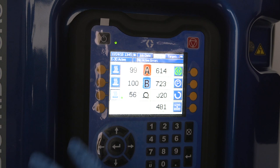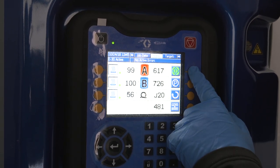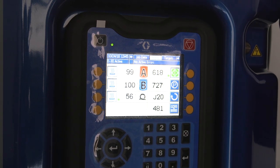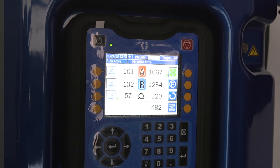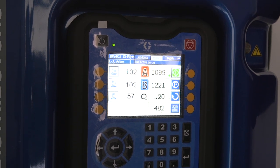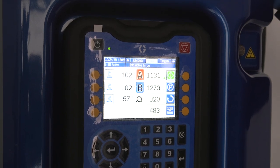For the sake of this video we're gonna move through it. We're gonna turn our A and B heaters on as well, watch those numbers come up, and then we're gonna prime up. Once we've ensured that both pressures are mostly equal, we can go out to our gun and start to spray.